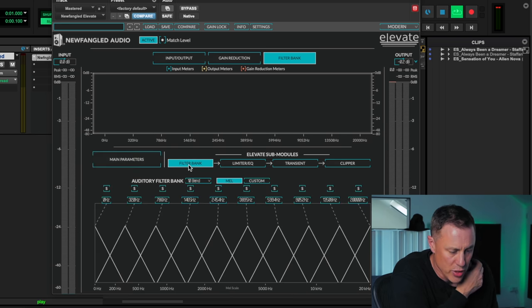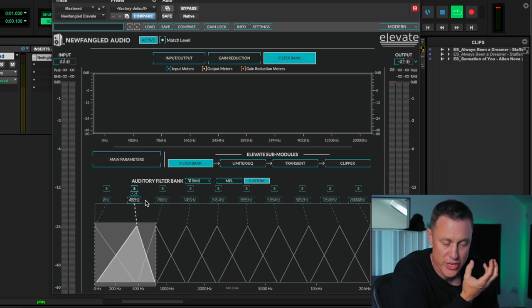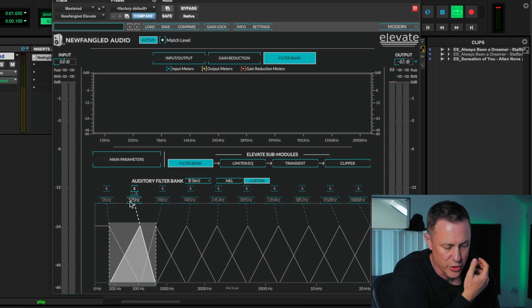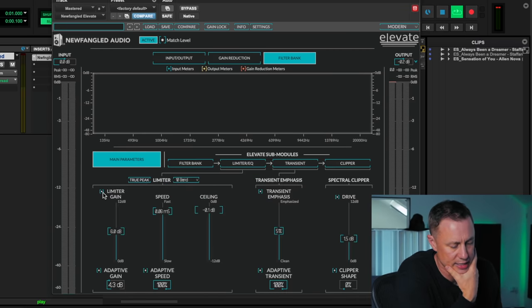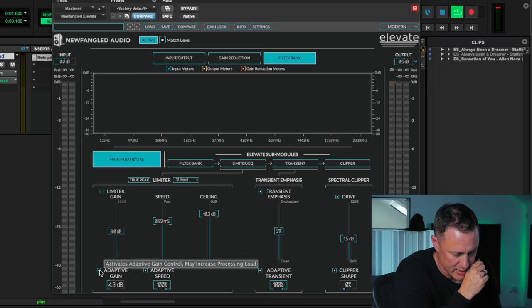Going into the filter bank, you can see all the different crossover points you can select and move around — each band has its own section. I can move that crossover here, move that one there, or go back to normal, or do custom ones where I set them myself. This is a way of splitting up the frequency so you're not stuck with just standard top/bottom — think of it like a multi-band compressor with loads of bands all together. Back in the main parameters, you've got limiter gain — how much you want to push — and you can turn it on and off. There's a speed control for how fast or slow you want the limiter to react, and then you've got a ceiling that you can set.